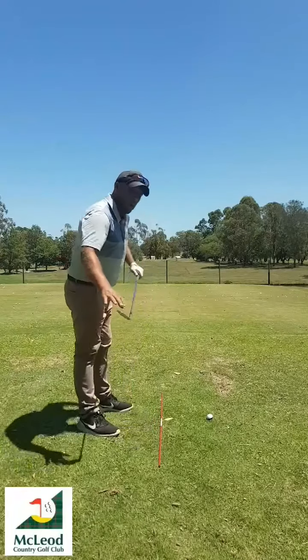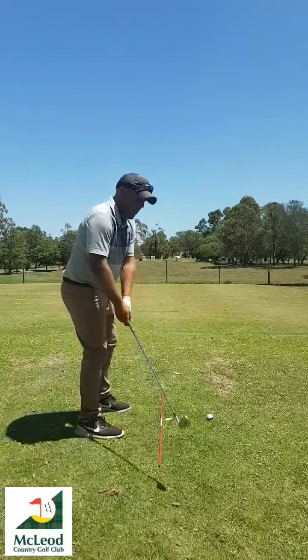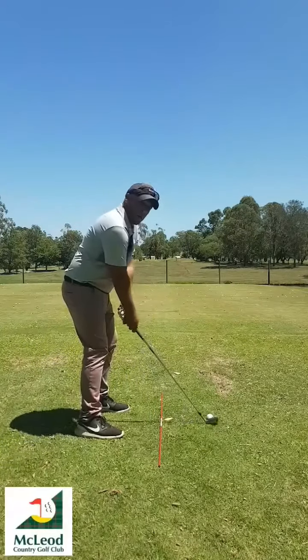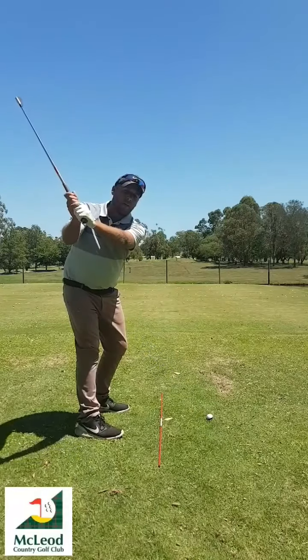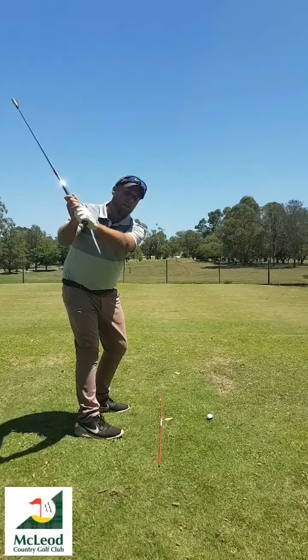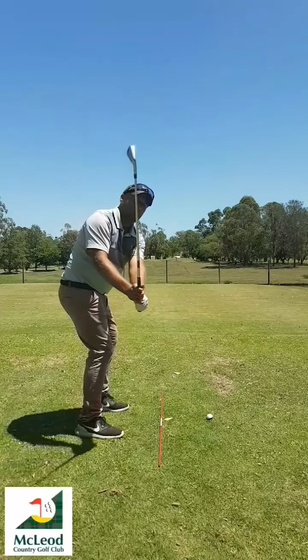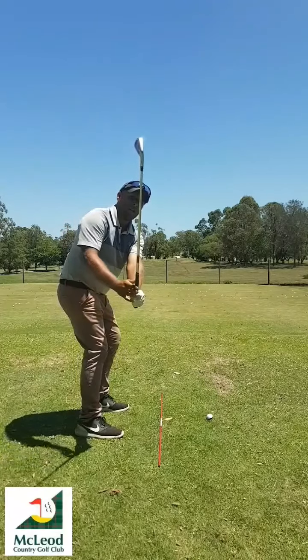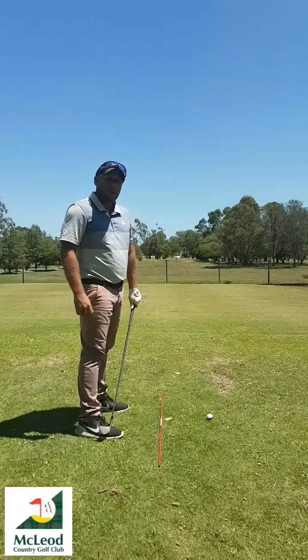We talked in a video a while ago about the takeaway — making sure that the club didn't get inside the hand line. This is important because what we're going to talk about is: from the top, most amateurs and average club members get the club on the way down going too vertical. Whereas most good players on the way down have the club a lot flatter. That's going to be our main goal today.